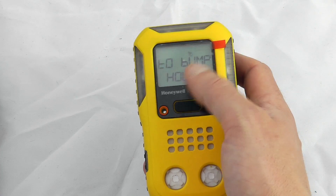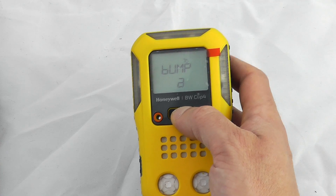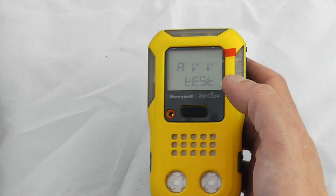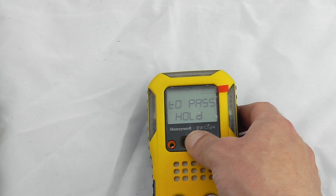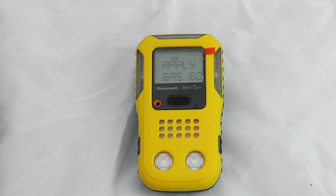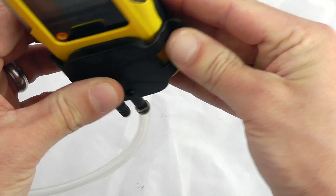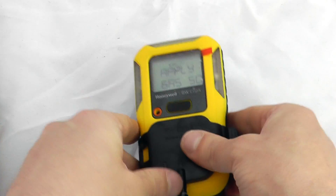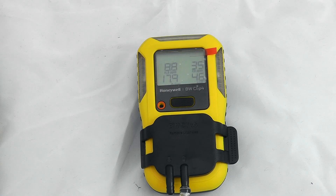To bump test the instrument, go back into the menus and hold down the button. It performs an audio-visual test — that passed. Now it's giving me 60 seconds to apply the gas. I'll turn my gas on and apply the calibration adapter — it's quite a tight fit so make sure it's clicked in position properly. The instrument is now waiting to detect the gas.